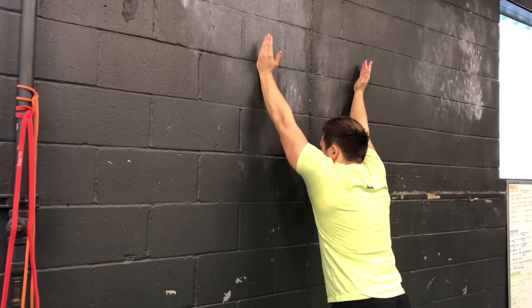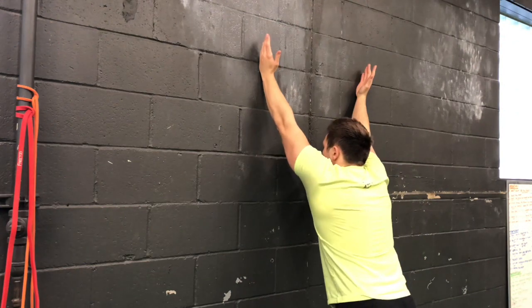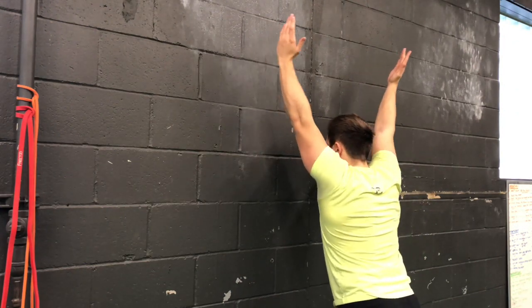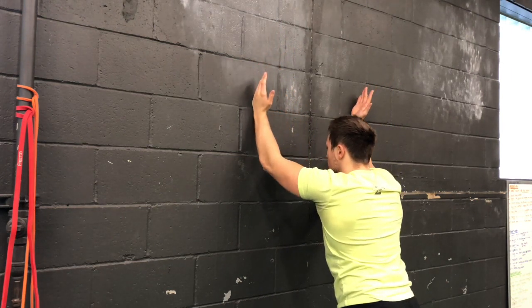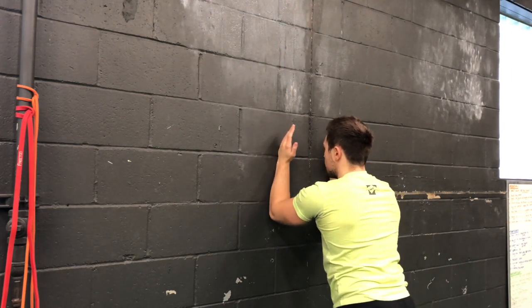We're going to reach as we're exhaling, and then once we get to the top — we can't reach any farther without arching our back up — we're going to go ahead and lift our arms off the wall. You're only going to get the arms off a couple of inches, and that's okay. Then we're going to return to that starting position, back to that number 11.